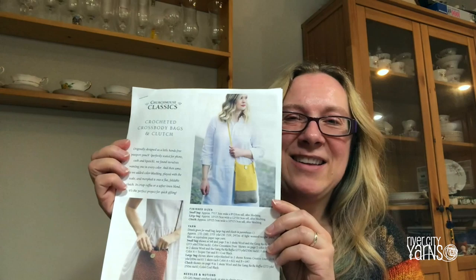It's a brand new project from Churchmouse Yarns and Tea. I'm using several different yarns which I'll show you. During the duration of the CAL — the Crochet Along — if you'd like to purchase any of these products on our website, we're offering 10% off on any purchases of these specific yarns. Use the hashtag #RCYCAL, put the code into the web coupon bar on your purchase screen, and join us.